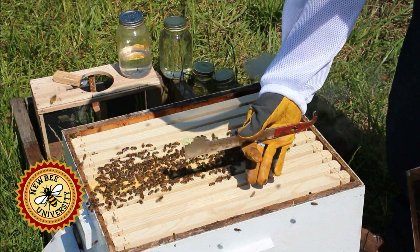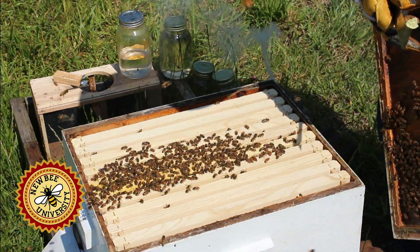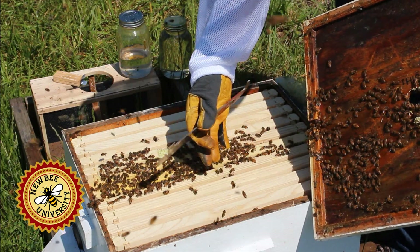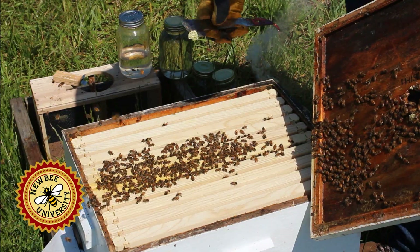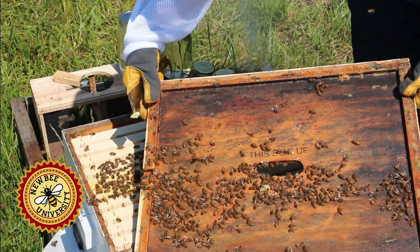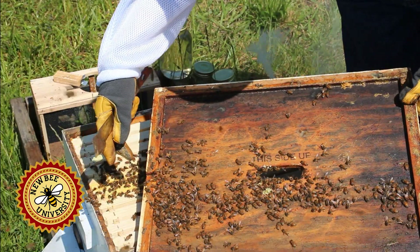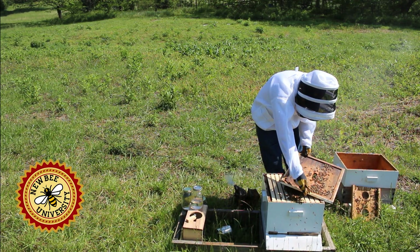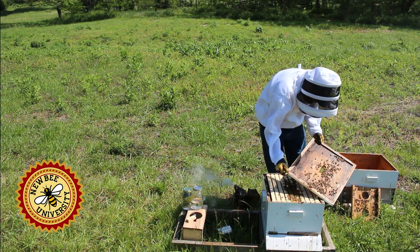If we leave this cover they'll fill that space between the inner cover and these frames across the whole thing, so we don't want to do that. Today when we leave we'll put it back properly. Now they've been using this as a top entrance, so we'll want to make sure we put that back in the front. They'll have to now go over the top and in, but that's okay.